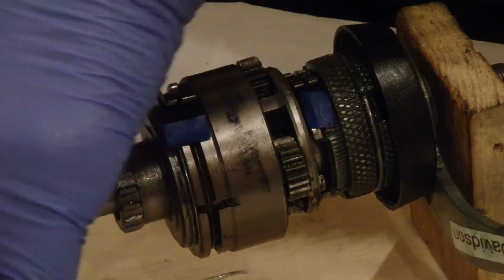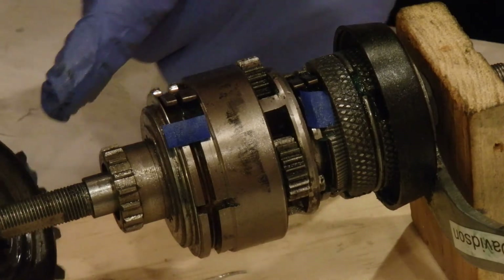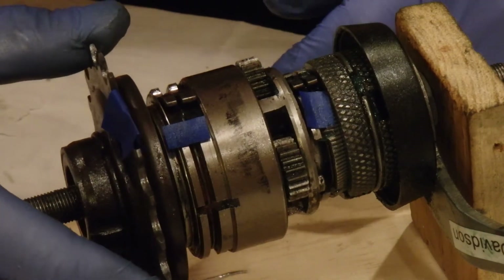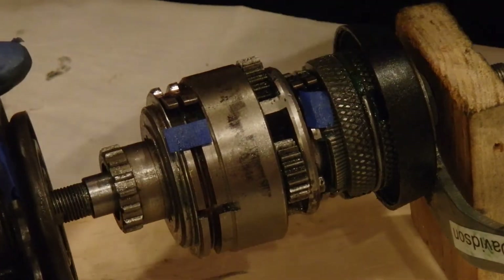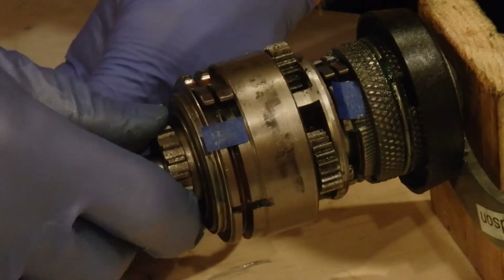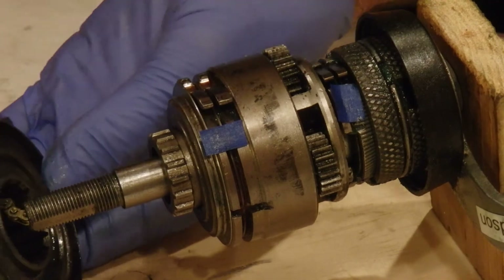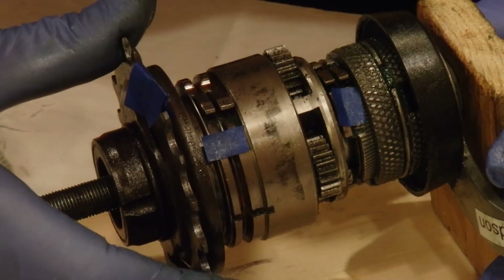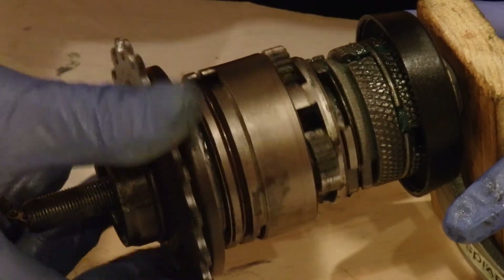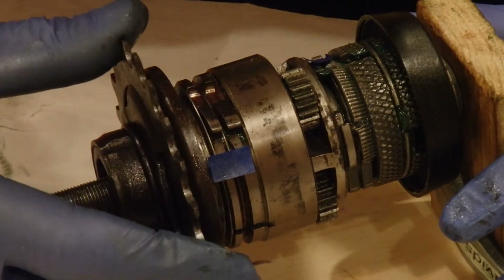When we apply the sprocket — the splines on the inside here go on the splines here — when the clutch is all the way in, it will be engaging the cage carrying the planetary gears. I believe this is the direct drive. When we pull this chain, the clutch thing will come out, so it's going to disengage from these pieces and rest here spinning. The power is then transferred from the drive to the ring gear and on to the planetary gears.